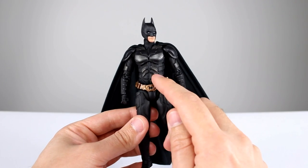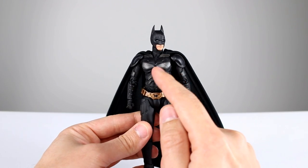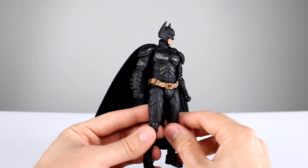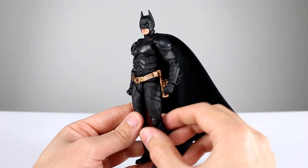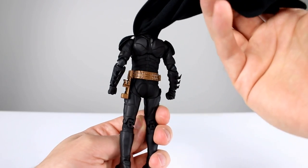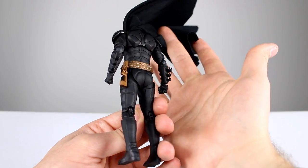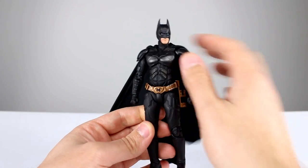Throughout the figure, hopefully it's showing up on camera — maybe even better than in person — we do have a lot of that gunmetal metallic mixed in, which looks really, really nice and gives it a great appeal. The belt has gold with silver accents and it's very nicely done, very nicely detailed. It's all continued throughout on the back as well, so hopefully you can see that without the cape blocking it. Very, very nicely executed.